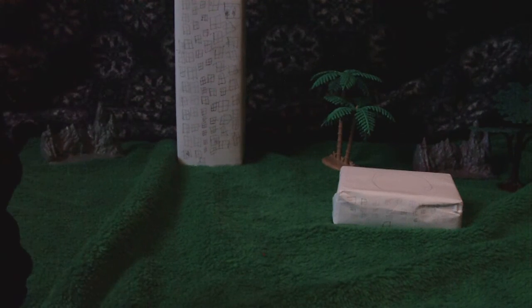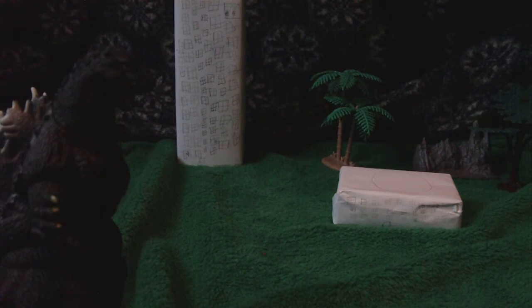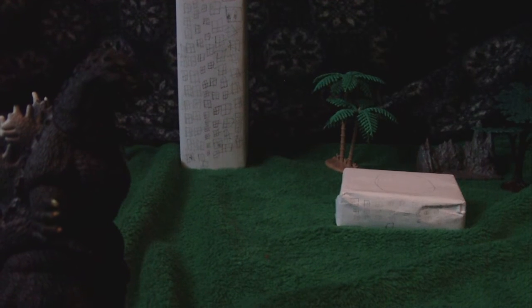You probably don't want him in this pose — looks like he wants a hug. Who wants a hug? Now it's time to scale him with other Godzilla monsters and have him get his butt kicked while trying to get a hug.